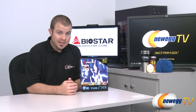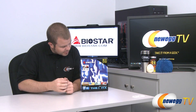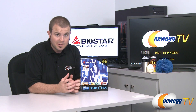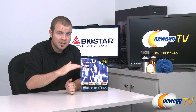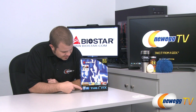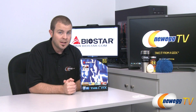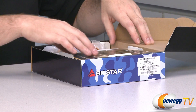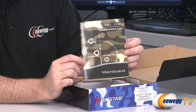It is a mini ITX motherboard, just 6.7 inches by 6.7 inches — very, very small. It has the H61 chipset, which is kind of like the little brother of the H67 chipset. It supports Intel second-generation Core i3, i5, and i7 processors, aka Sandy Bridge, which use the LGA 1155 socket — and that's what this motherboard has.